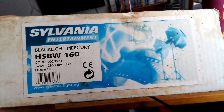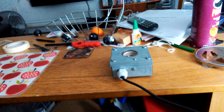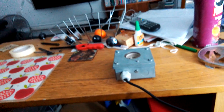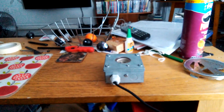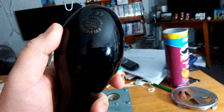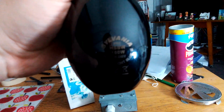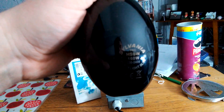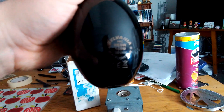That's all it says on it. I'm going to get it out of its box now. Got to get it out of its carton and put the carton on the breakfast tea table. Here we have the black light blue 160 watt mercury vapor light bulb made by Sylvania — and it's a Sylvania PRC HSBW 160 watt, 230-240 volts.